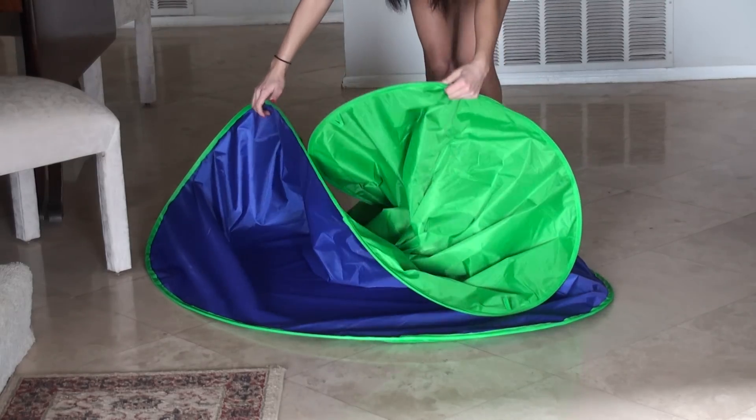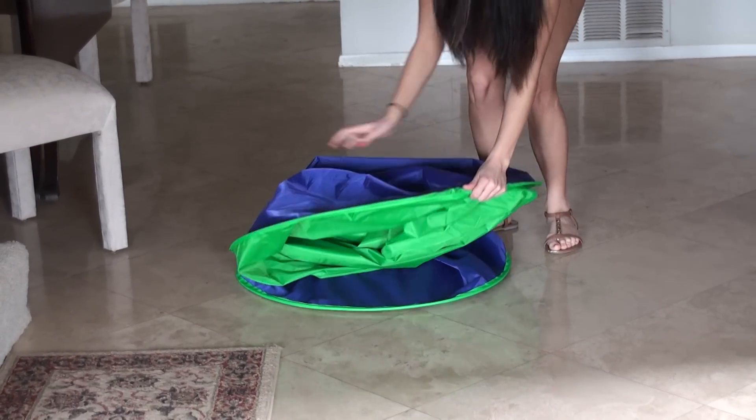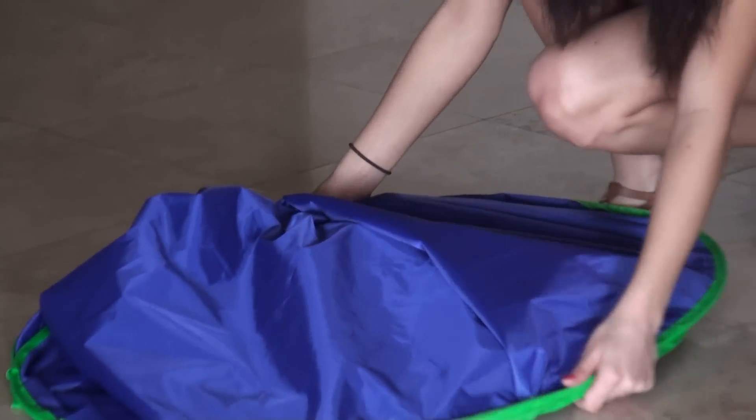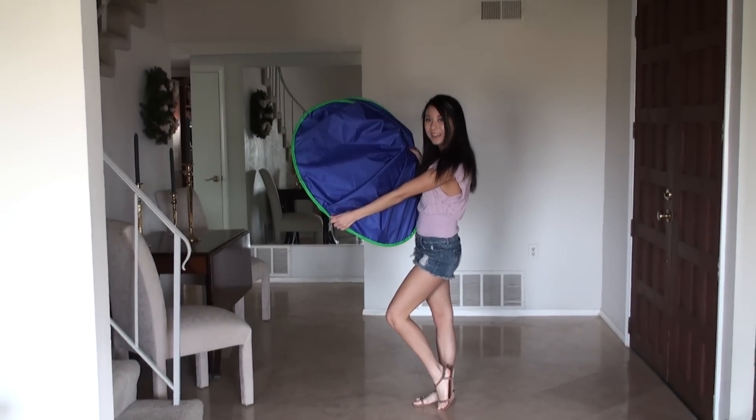And then you're going to twist the green screen in like that, and then the other side is going to twist right on top of it just like that. And that's all there is to it.